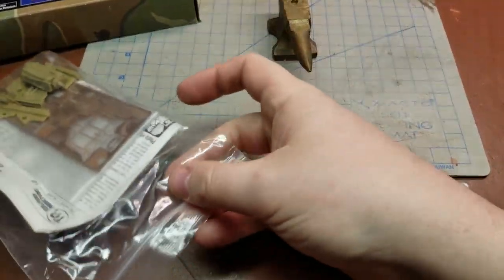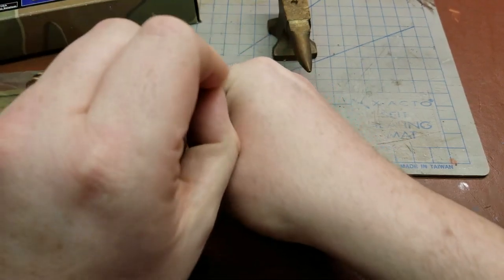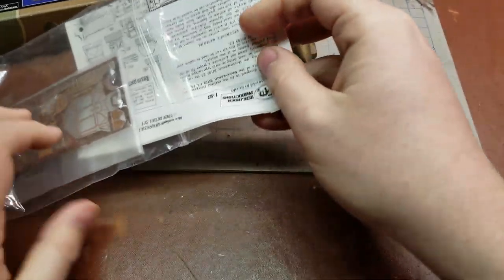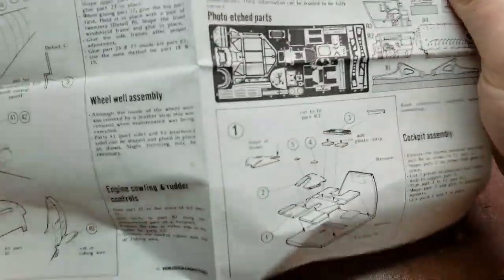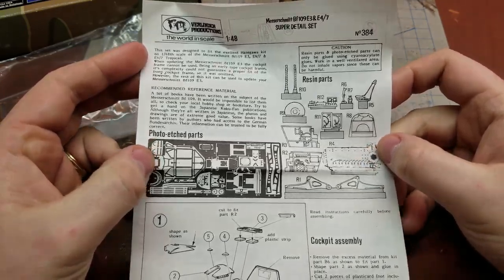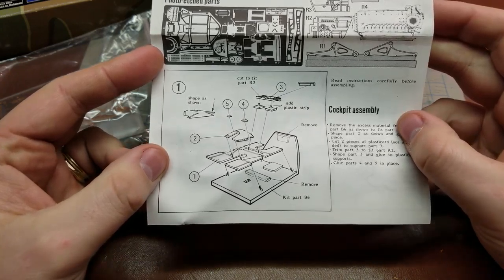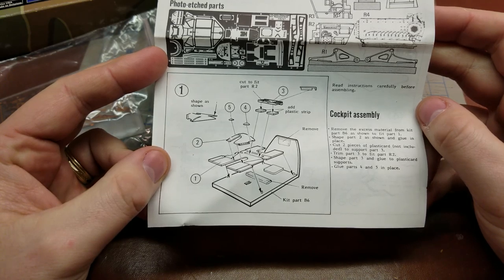So let's go ahead and pull this out and we'll take a look and see what comes inside. We'll go through it in the right order. Starting up here we have parts callout for the resin parts, the photo etched detail parts, then we go into the cockpit assembly — showing you what parts to remove and what you need to keep.